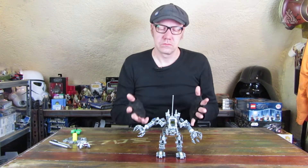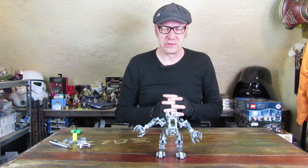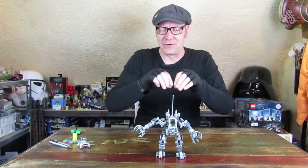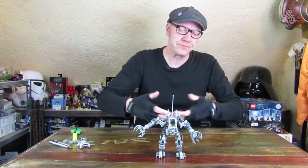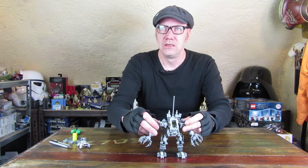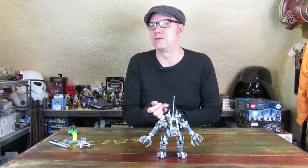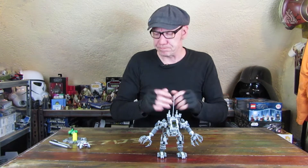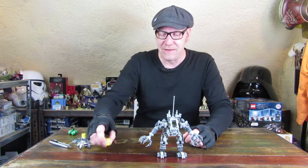Nicht so wie der DeLorean – der kam glaube ich ein oder zwei Jahre vorher raus. Der fiel teilweise schon mal mit dem Sammler auseinander, weil manche Teile nur untergeklippt waren und sich die Flex-Schläuche an den Seiten dann wieder gerade biegen wollten, sodass die unteren Platten wieder wegflogen. Ich war vom DeLorean nie ganz überzeugt, auch von der Umsetzung her gab es einige Abweichungen vom Entwurfsmodell. Ich mag Zurück in die Zukunft, keine Frage, aber die Umsetzung fand ich nicht ganz so toll.